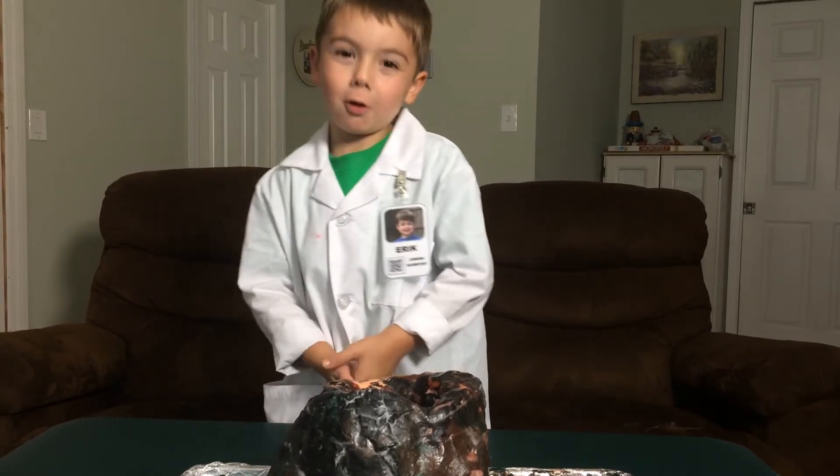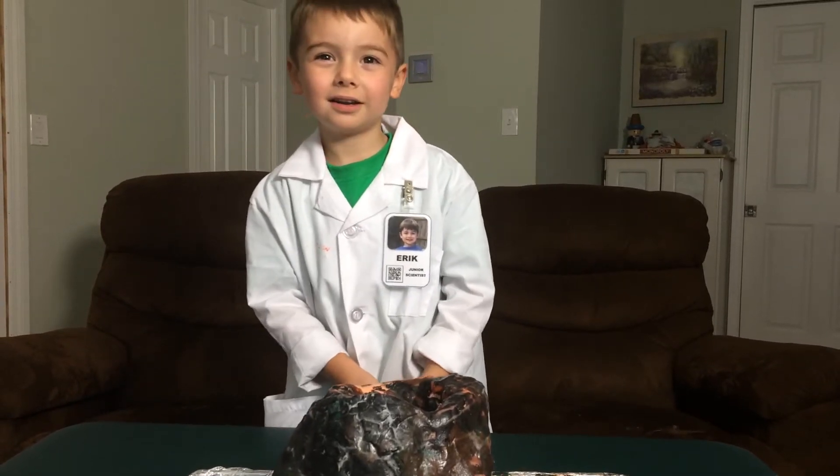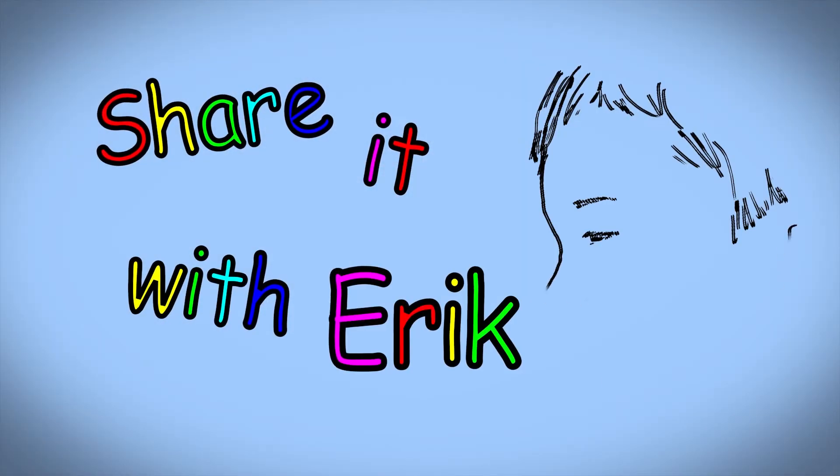Today we're going to explode the volcano! Share it with Eric!